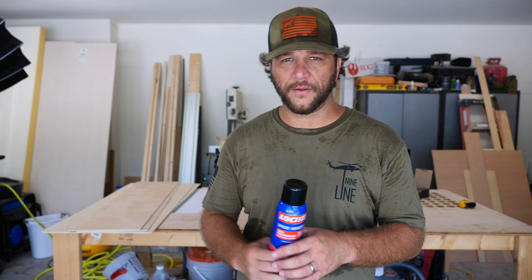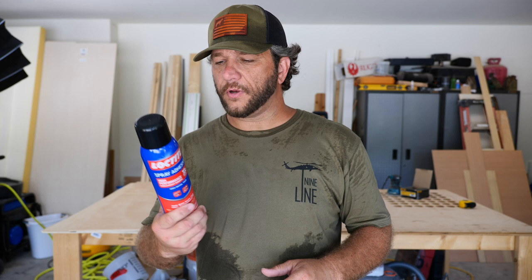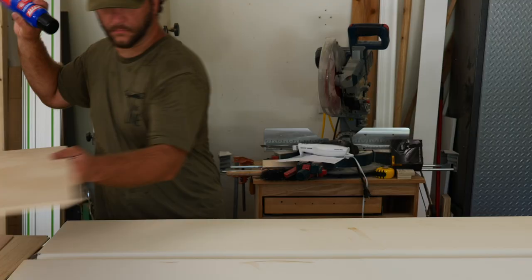In case you haven't noticed, it's pretty hot out here. Anyway, I took all those quarter-inch pieces of plywood and I used the sander to round all the edges on them to make sure that when I put the material on nothing scrapes and gets torn. Next I'm going to use this Loctite spray adhesive, which is essentially contact cement, and I'm going to spray this on the foam and on the plywood and get that attached.